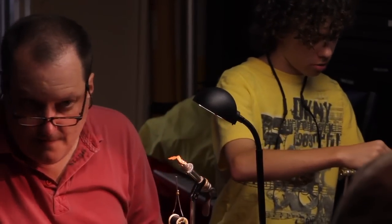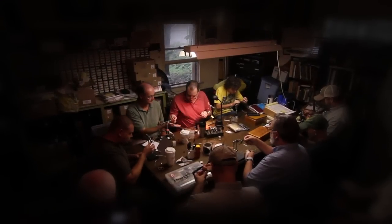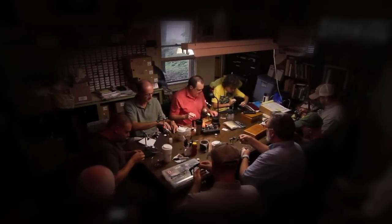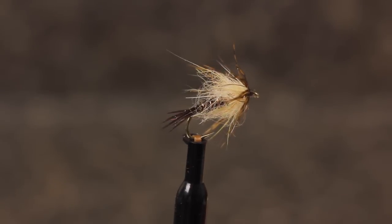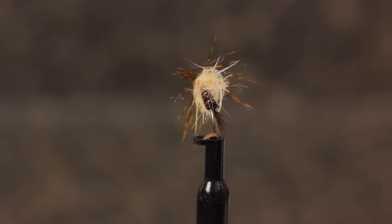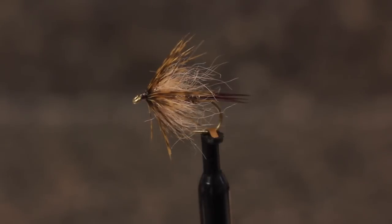Matt Grobert, author, fly tying instructor, and host of the blog Caddis Chronicles, is going to demonstrate how he ties a soft hackle mayfly emerger. Although here he's tying a sulfur, by changing the hook size and the colors of the components, this pattern can be used to represent a large range of emerging mayflies.